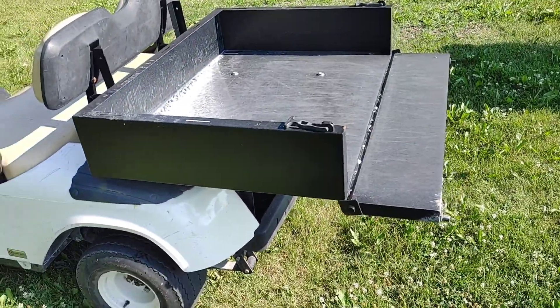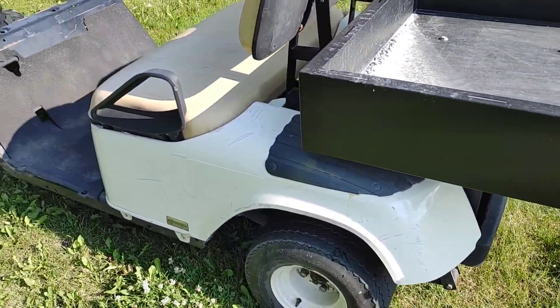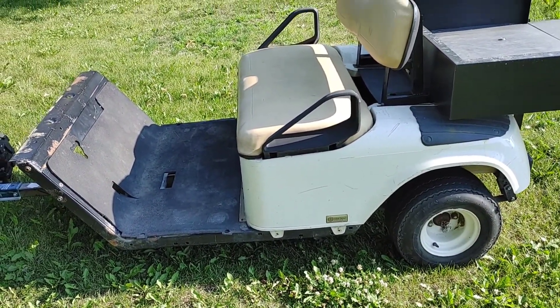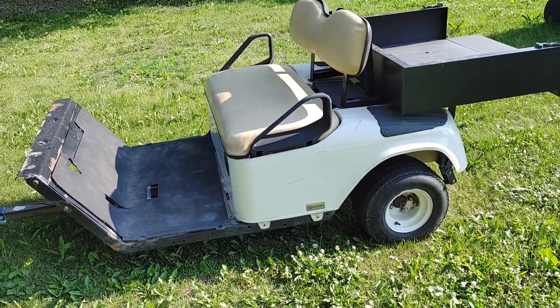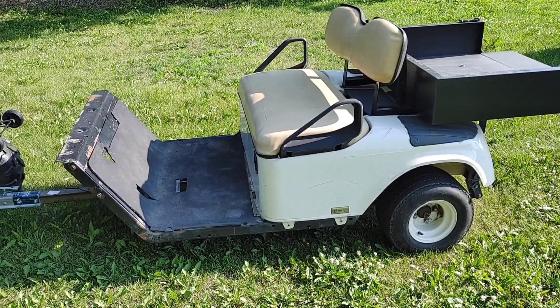I bought the bed on eBay for about $200. The golf cart used to be a 1998 EZ-GO TXT. Hopefully this will help somebody decide to make a trailer project out of a golf cart or something.